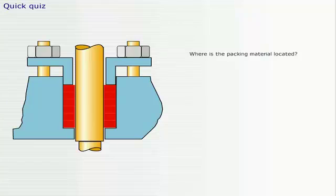It's time for a quick quiz. Where is the packing material located? Click on the packing material.